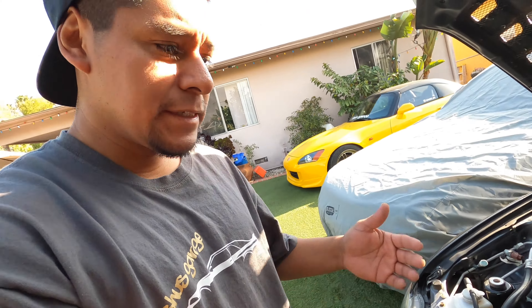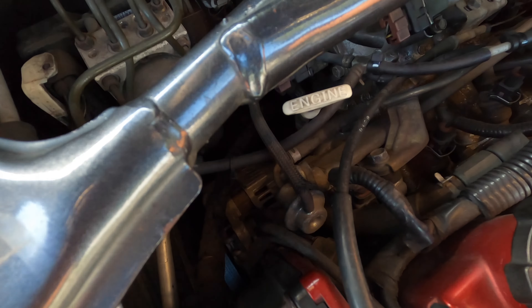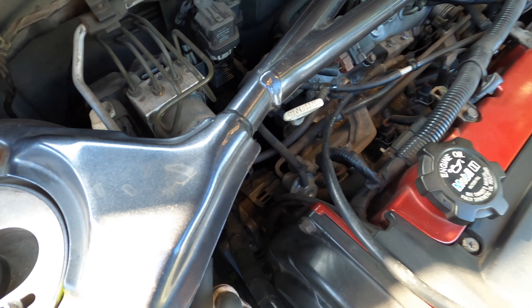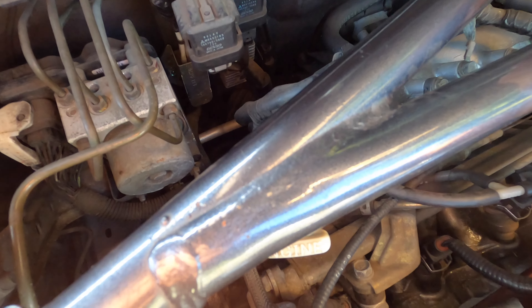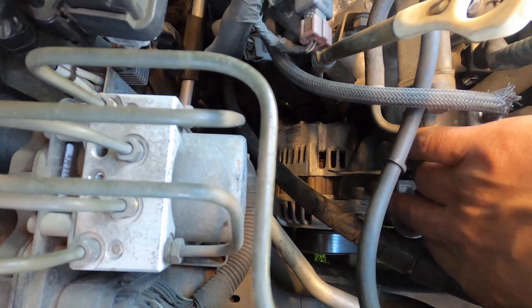So I ended up swapping out that cam sensor and the car still came up with a check engine light — the same check engine light. So we did not fix it. This is worse than I thought. Everything is pointing to it being an actuator that pushes oil into the MIVEC head, which is on this side. I think that might be clogged, dirty, or it went out. It's right here, just another 10mm bolt. I usually keep clean oil and keep up with my oil changes on all my cars. I'm going to pull it out, clean it out, maybe take it to a shop and see if they can test it.